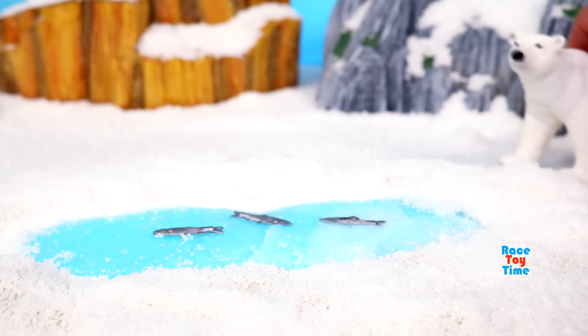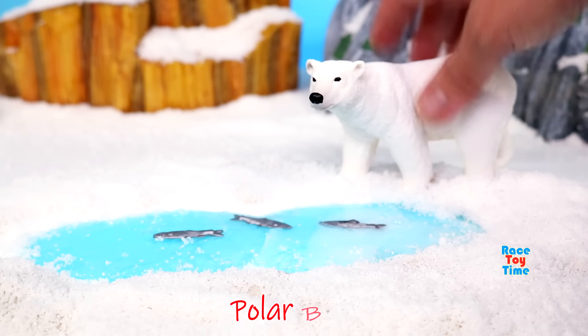Now let's add some animals to the diorama. Here's a polar bear.